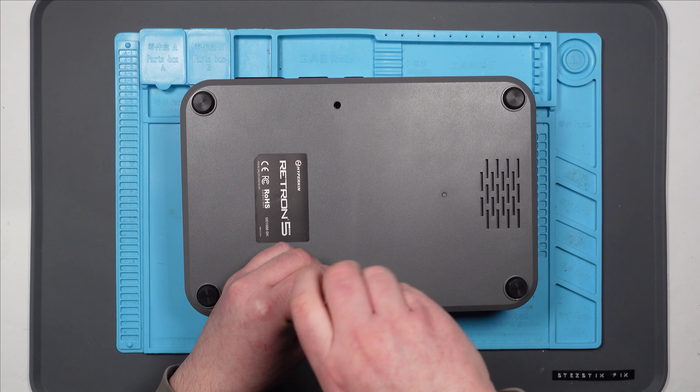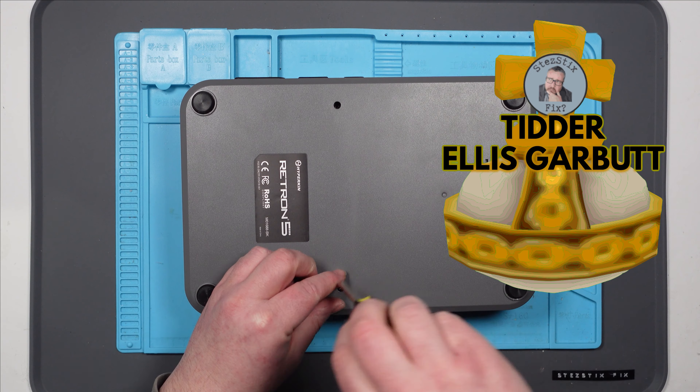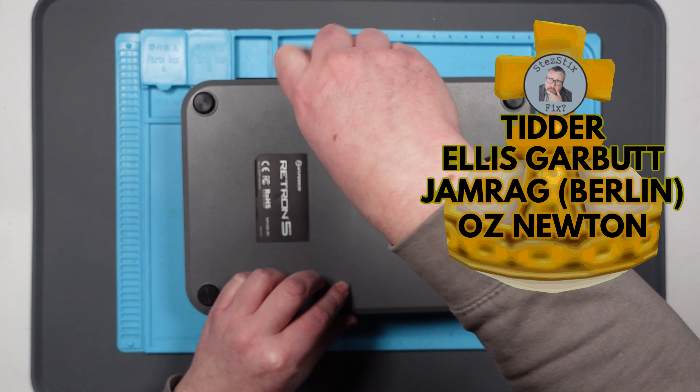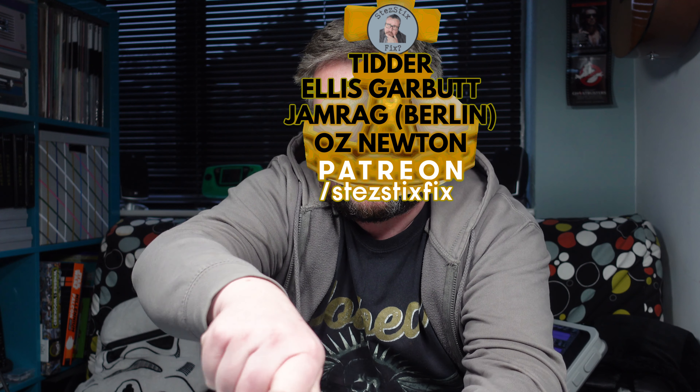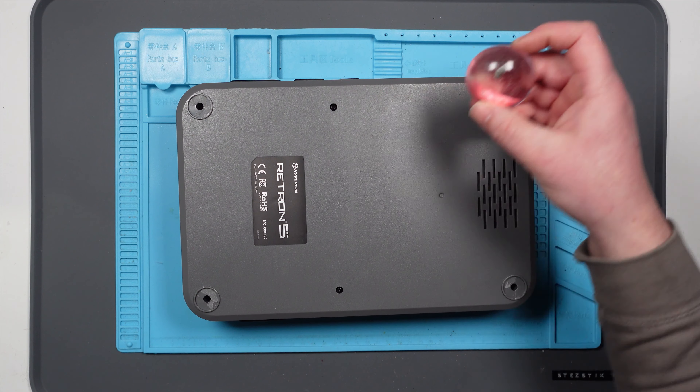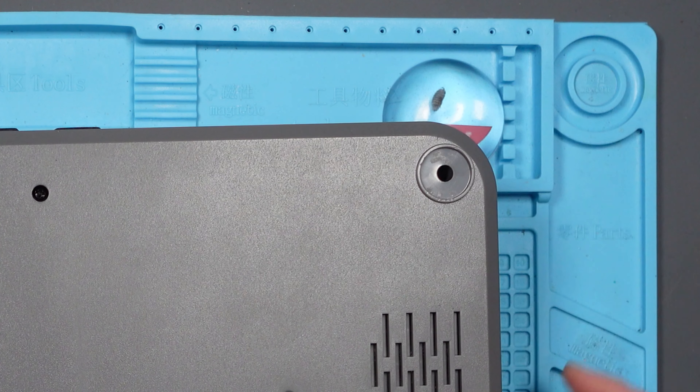And while I'm opening this up, let's shout out the Holy Hand Grenade patrons, which this week is Tidder, Ellis Garbutt, Jamrag Berlin, and Oz Newton. Thanks very much for your support, guys, and everyone else who supports me on Patreon. I had to remove Dave while I was doing the intro, so let's put him back where he belongs. Welcome back, Dave. All right, let's do this.